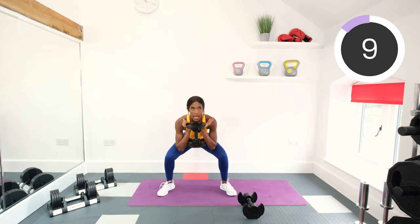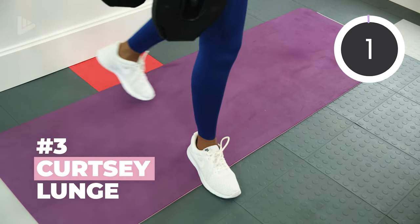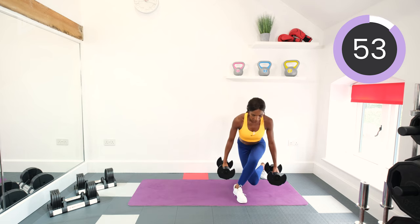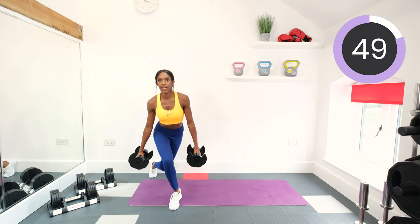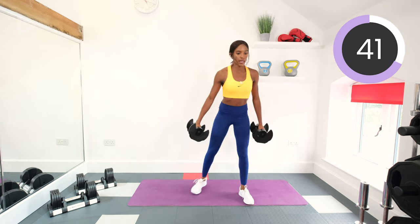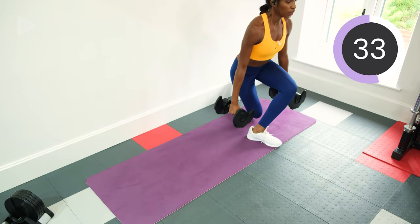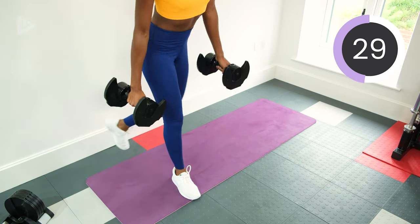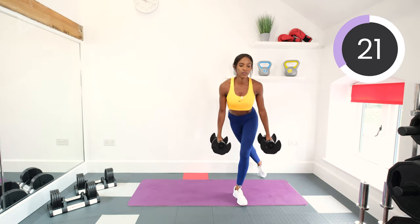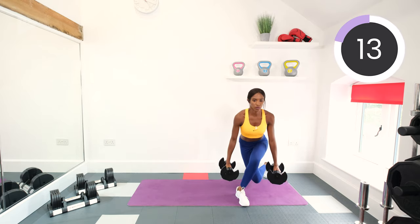10 seconds left of this one, and after this we'll go into curtsy lunges — you're going to need two dumbbells again and you might want to drop back down on the weight. We are stepping to the left, crossing the right foot behind and lunging, and then over to the right and lunge. Really targeting the glutes on this one — this exercise is one of my own personal favorites, I think it's fab. Squeeze the glute as you come back up and cross over. Also gets the outer fly muscles as well, you should be able to feel it.